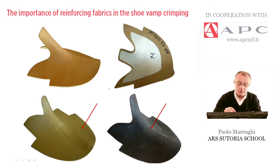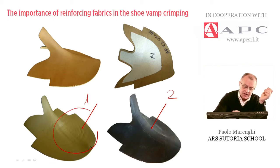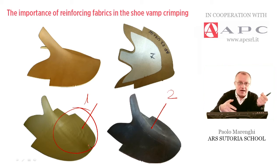I would like to focus on example number one and number two. In this case, the curvature is given, but it's not consistent, and the piece is full of pleats and wrinkles. This means that in the cutting department they analyzed the leather and cut out a flat large piece, but after the crimping, the fibers — so the structure of the leather — were not strong enough to be molded as required.